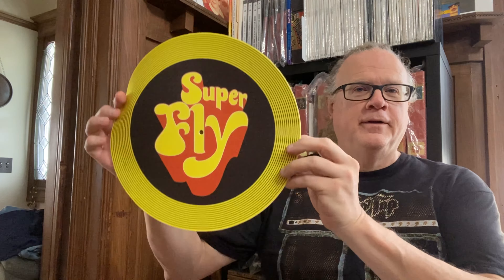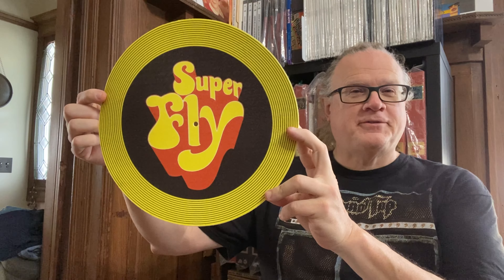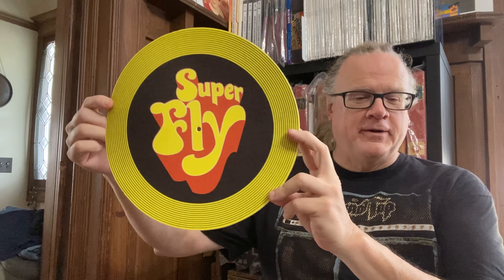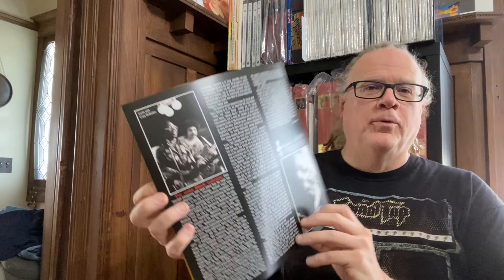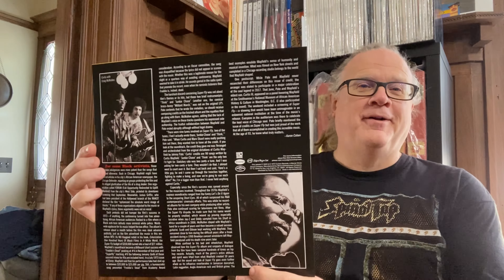Another fun item is this super groovy turntable mat. I personally am not a big believer in turntable mats — I'd assume let the record mate to the platter perfectly — but this is super fun no matter what. You also get a deeper dive on the liner notes with a little booklet: a nice narrative, some cool pictures, but no pictures of the tape boxes. Oh well, can't get everything.